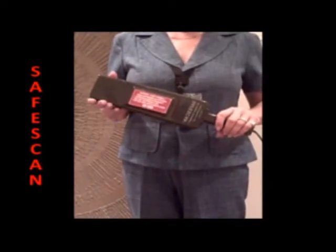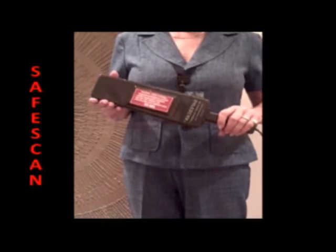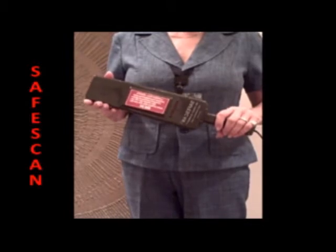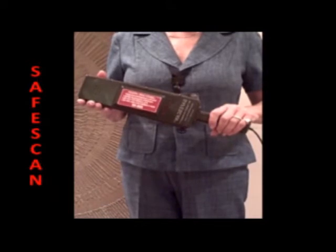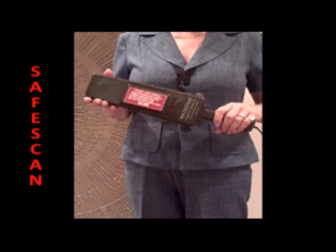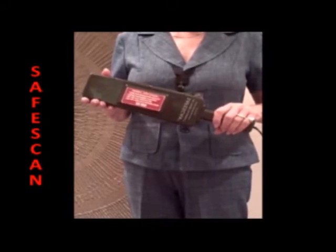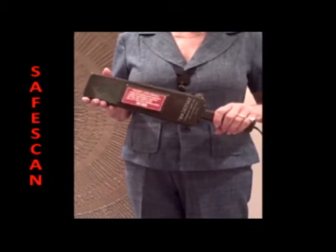The target scanner is intended for screening patients and staff members for objects being carried into the MRI suite, thus intercepting them before they can wreak havoc in the MRI environment. The target scanner is used after the patient has been medically cleared to enter the huge field of the MRI. The target scanner is not a substitute for conscientious medical screening. You do your standard medical screening protocol, then use the target scanner as a second line of defense.